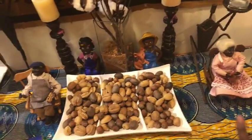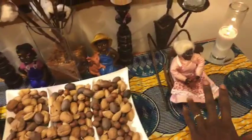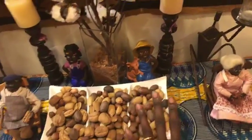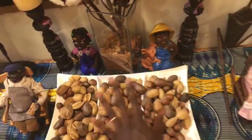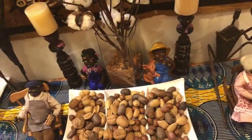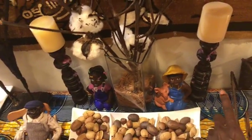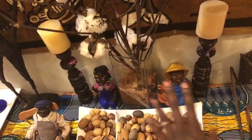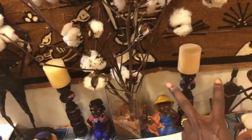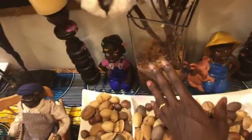Feng shui says having children figures is important too, but Africans already knew that. If you're going to have the male and female elders, you also have to have the children. So I took these from the living room coffee table and put them here — they're in the back, bringing in that blue, gold, and yellow. I got these candle holders from a sister from Tanzania, another sister in Oakland, and they stay with me forever. I put two Dollar Tree candles in them — I don't burn them, just for show.